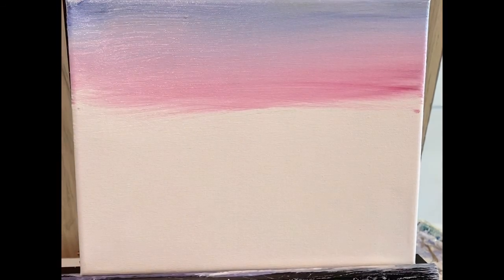I'm going to clean my brush off. Acrylic paint you can clean with water, but don't let it dry in your brushes because it will ruin your brush. Your brush will get stiff and fail you.